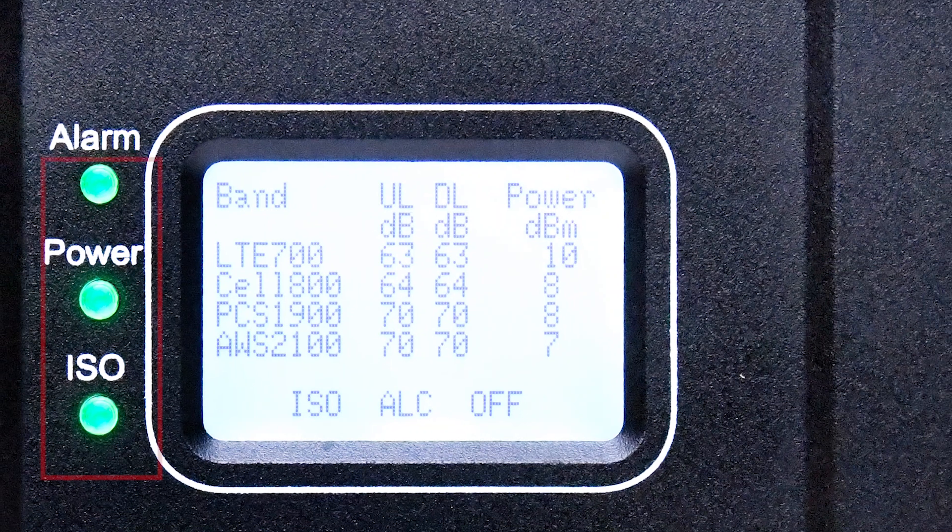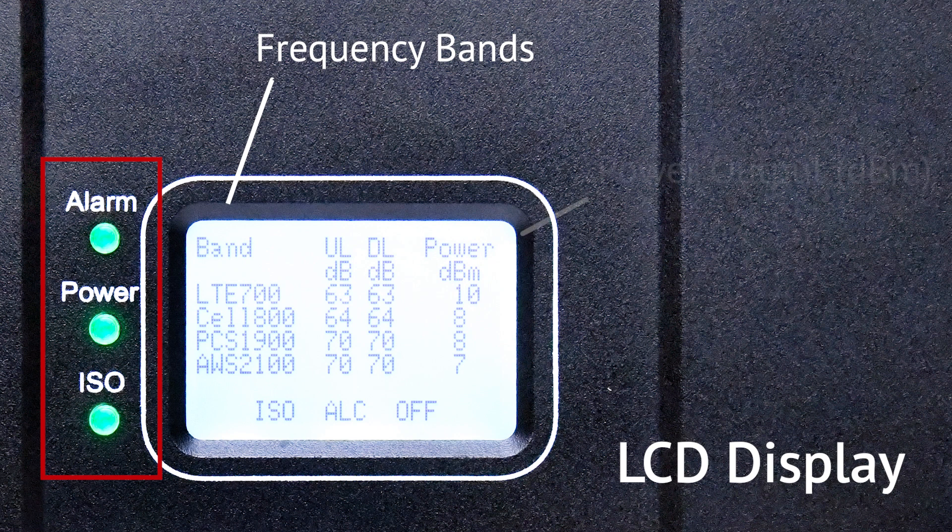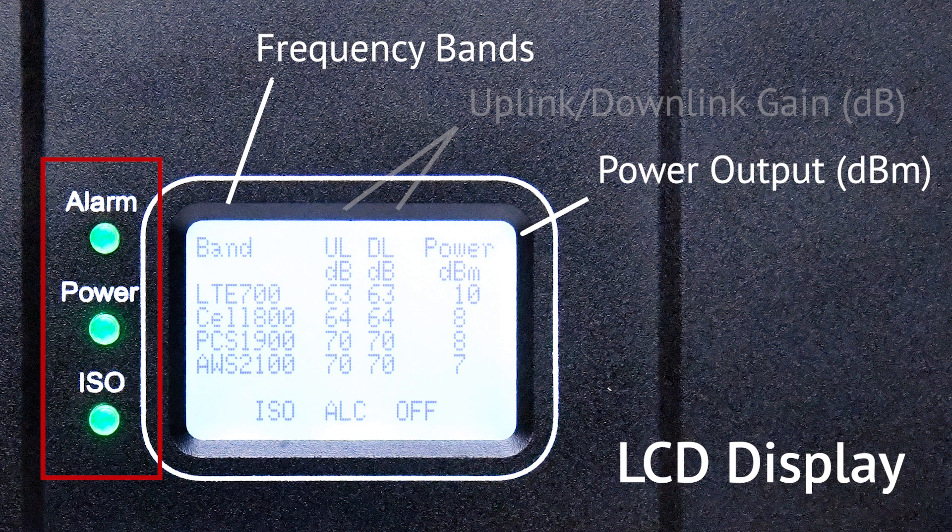The front of the booster is equipped with LED indicators and an LCD display that allows you to see real-time signal readings. The left column displays all the frequency bands that different carriers operate on. The right column displays the power output level in decibel milliwatts, and the middle two columns display the uplink and downlink gain in decibels.